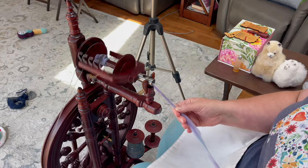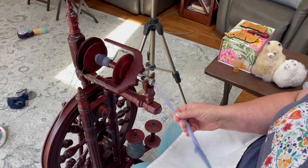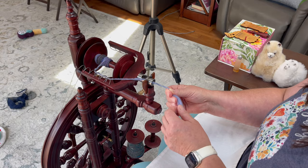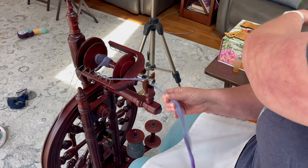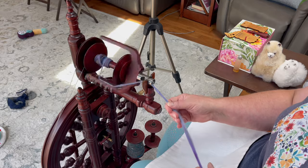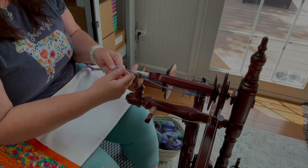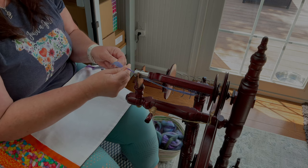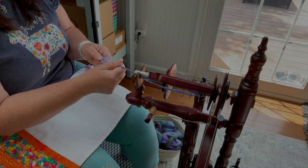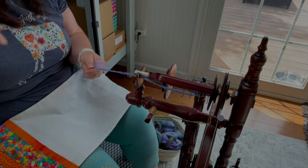I tried to get them as the same thickness as I possibly could. I did not weigh anything out, so there's probably going to be some that are a little thicker or thinner than others, but for the most part I did all of this pre-drafting. There's a big clump of felt here - they're famous for it, but it's worth it for their amazing colors. I can feel it, it's not drafting at all. Just get rid of that - that's no bueno.